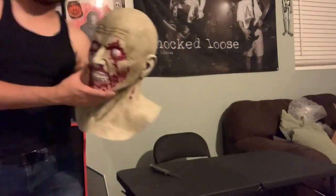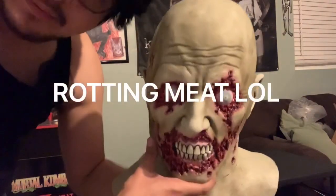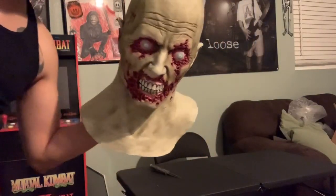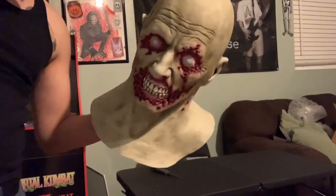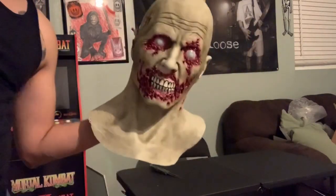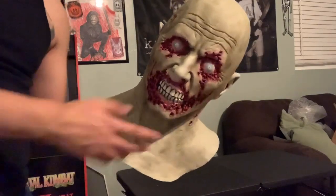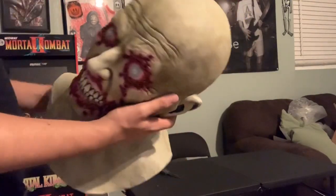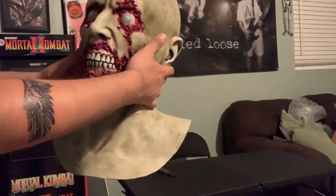I'm going to do a little bit more of a close-up on Dead Meat right here. This is done in the Dead as Hell paint job. It's kind of like an almost dead green type of color, and it just looks really, really cool. Because I believe on the website it's actually a gray color, but I requested the Dead as Hell paint job.